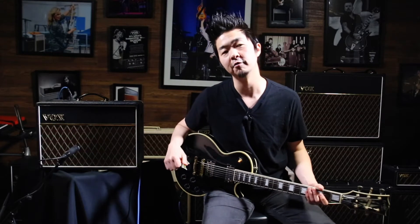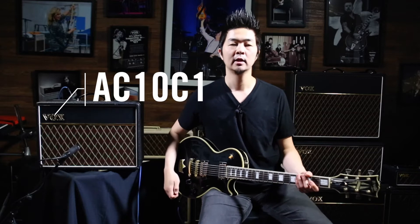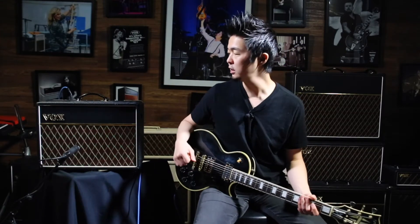Hey everyone, this is Kenny for Vox. Today I'd like to talk about the Vox AC10C1 and using that as a great pedal platform amp. On the EQ I have it pretty flat — bass and treble set at noon, gain at 9 o'clock, master volume around 10 o'clock, and the reverb is cut completely.